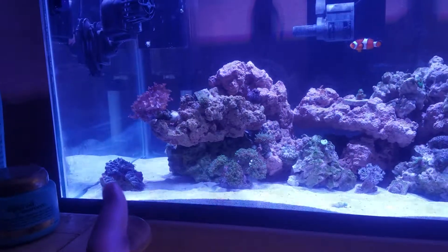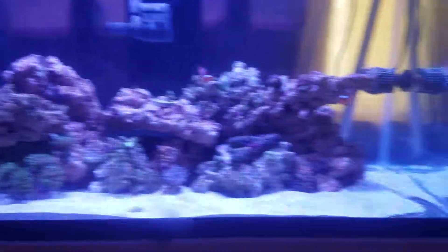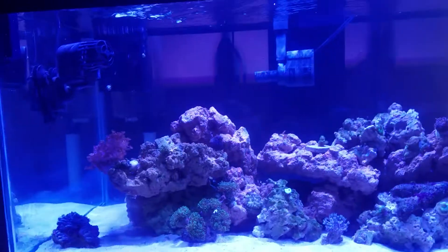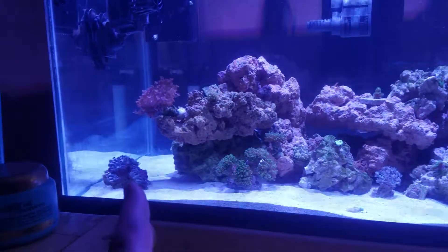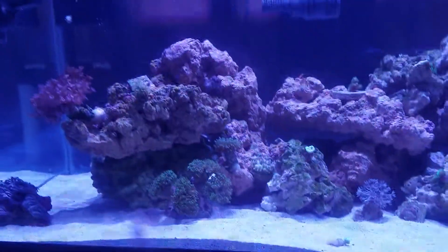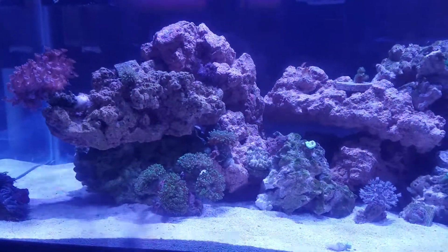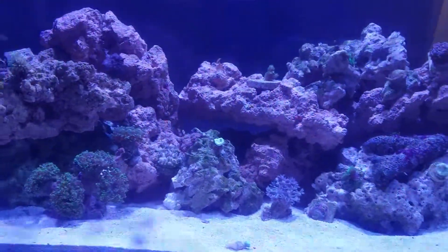These zinnias are not opening up. I had them over here but I have a maxi jet — too much flow — and right now they are kind of pissed. Moved them over there and everything is going as I'm planning so far. Knock on wood.